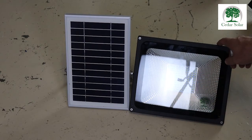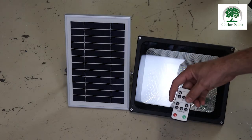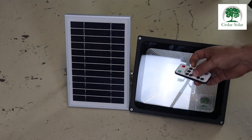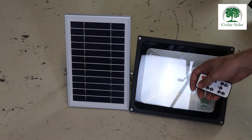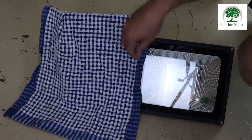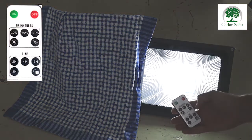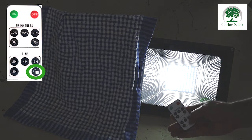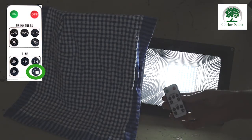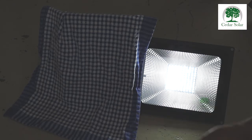If you purchase the light that doesn't come with a motion sensor, you will get a remote with your unit. If you've installed the unit during the day, cover your solar panel and press on — the light will go on. Then press unlock on the bottom right; this means the timer is off and the light is on.